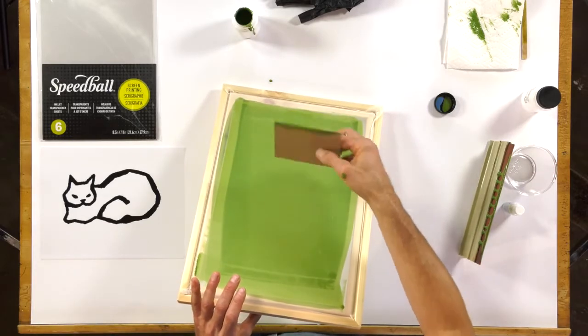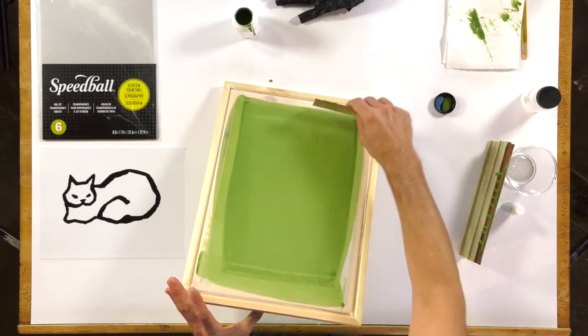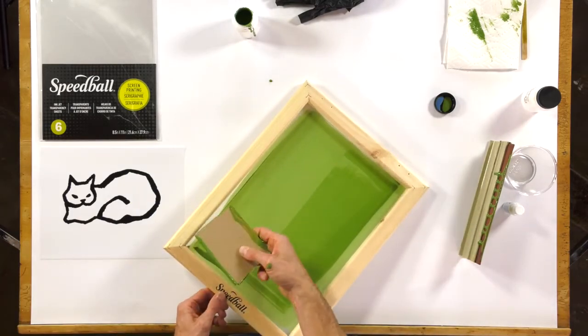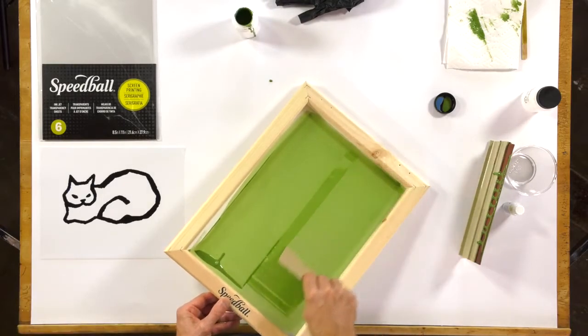What I'm going to do is take this card stock and actually come back across briskly with a little bit of pressure. And I want to turn the screen over and now I want to coat it again. What I'm doing is really just getting excess emulsion off of this screen.